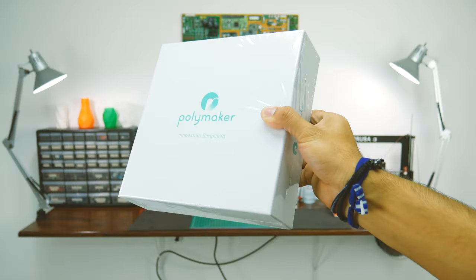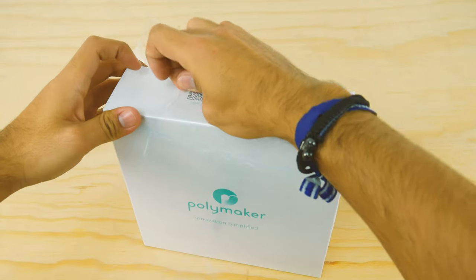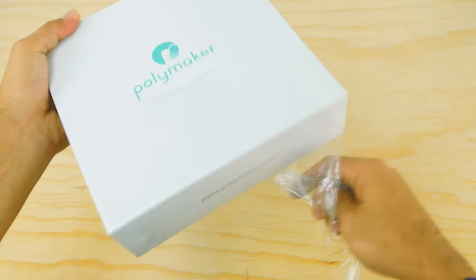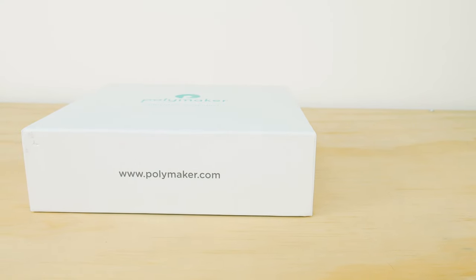Let's take a look at it. When it comes to presentation, Polymaker earns all the points. It even gets some bonus points for sealing the box itself, which gives the filament an extra layer of protection before it is purchased and used for the first time. Their box screams high quality and is beautifully designed.